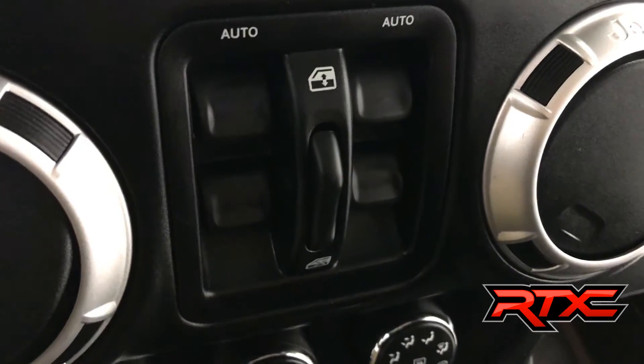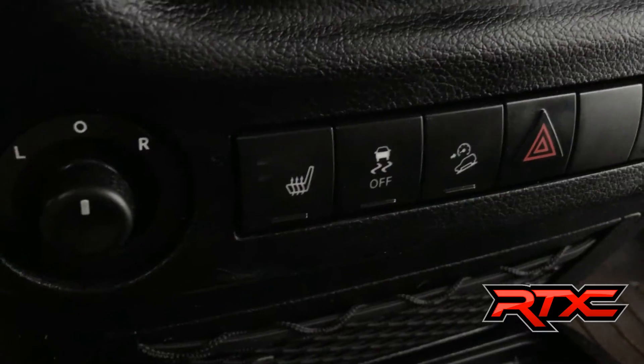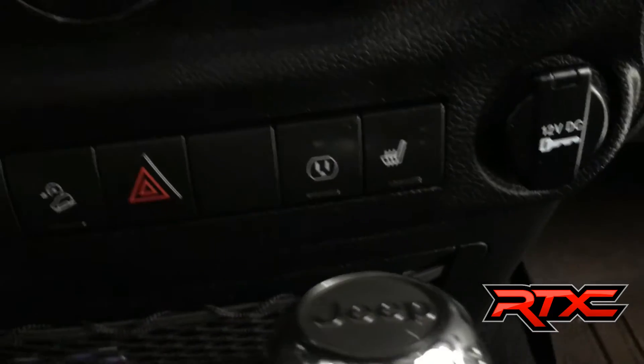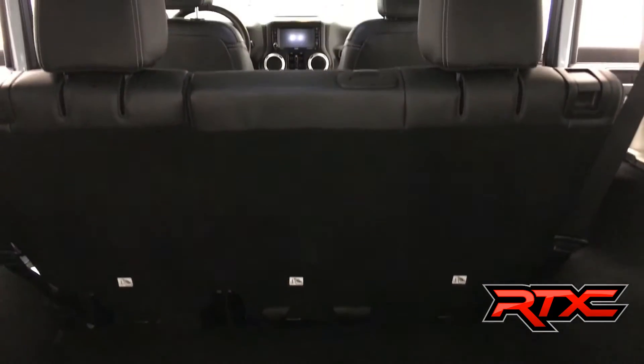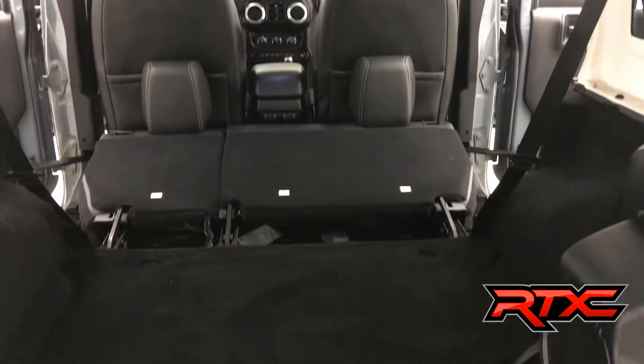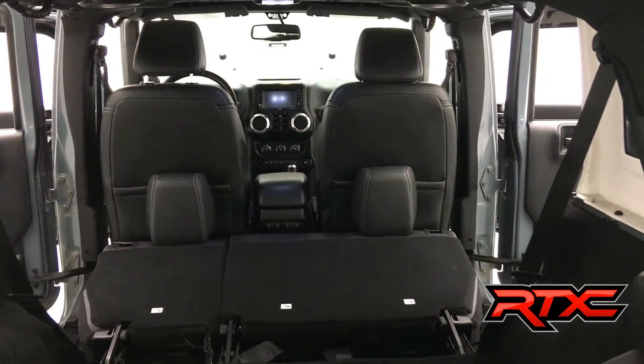Right below the screen are the power window buttons. A little further south, you will find the heated seat controls. Because of the square shape of the roof, these trunks actually provide lots of storage. On the lower right-hand side, there is a sub, but with a snap of your fingers, the rear seats recline providing even more storage in these Jeeps.